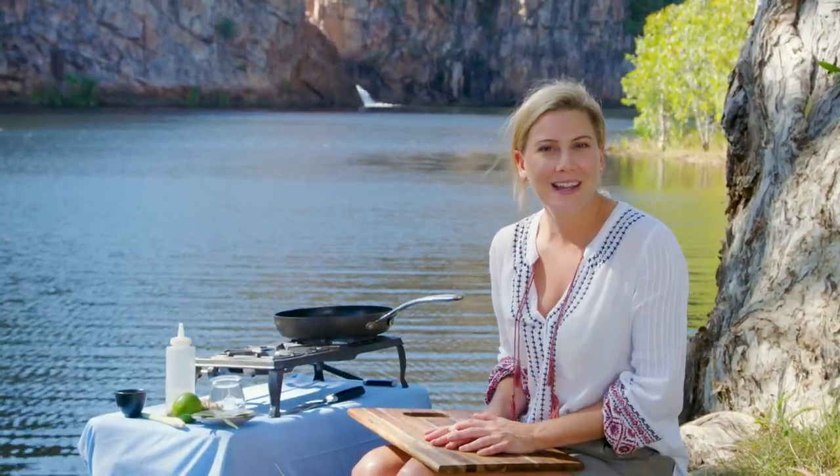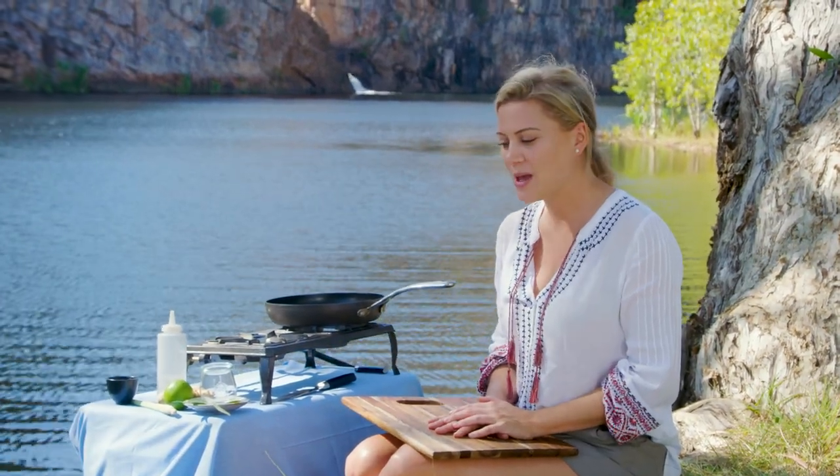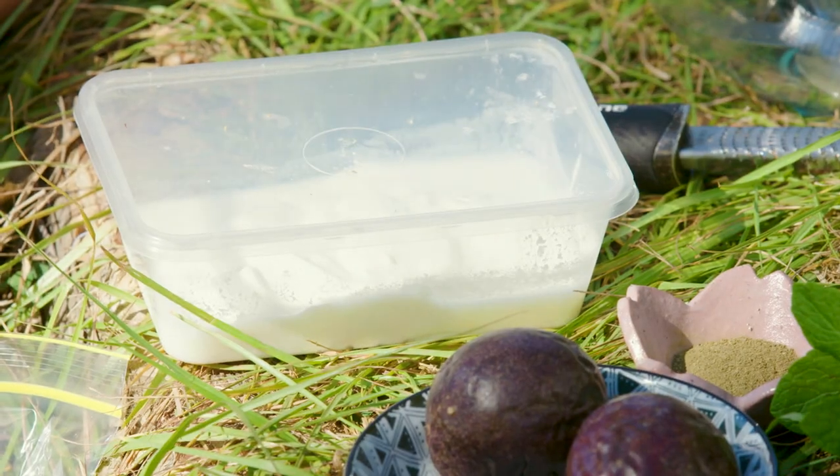So I thought it was only appropriate that I make a delicious breakfast item. This is going to be a pineapple and banana trifle with a lemon-myrtle yoghurt.